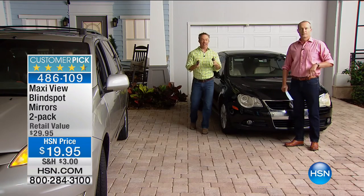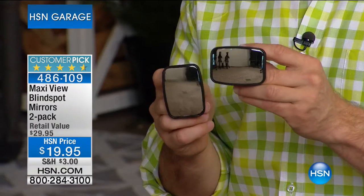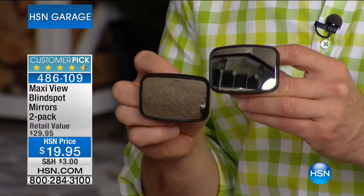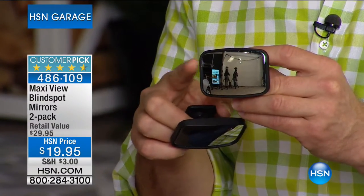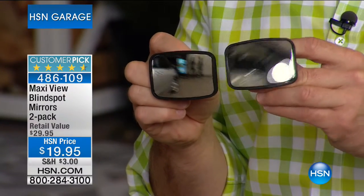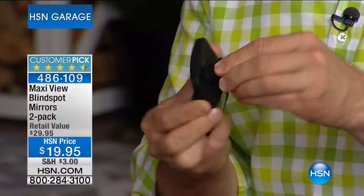It's a simple improvement to every car, older or newer. We've all been driving and thought it's clear, started to make a turn, and got that bone-chilling honk right behind us. You can add the Maxi View to the driver's side and passenger side. These are not plastic mirrors — they're precious metals, copper and nickel, layered so they won't chip, won't fog. Look at how crystal clear it is. The ball-and-joint mount makes it positionable.